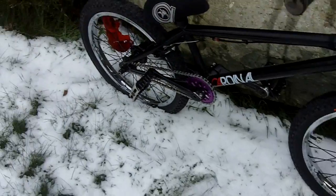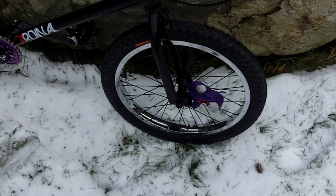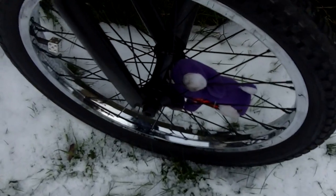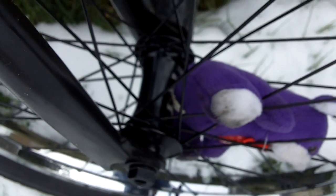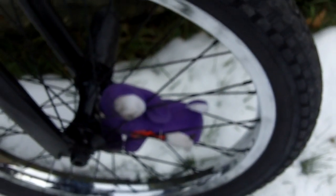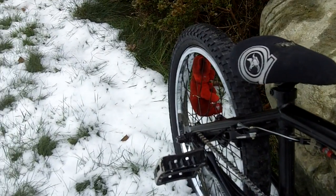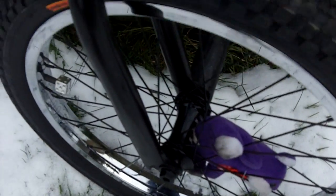I'll start off with the wheels — I got these as a Christmas present to myself. The front is a Primo forged flange hub with Primo forged spokes and a Primo Balance 7005 chrome rim. We have a Primo Dirt Monster tire, 20 by 2.20, both front and back.